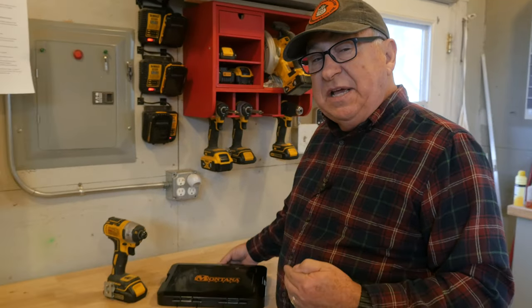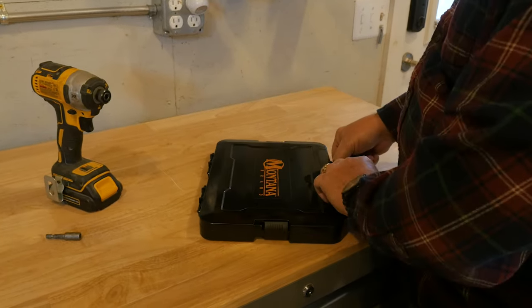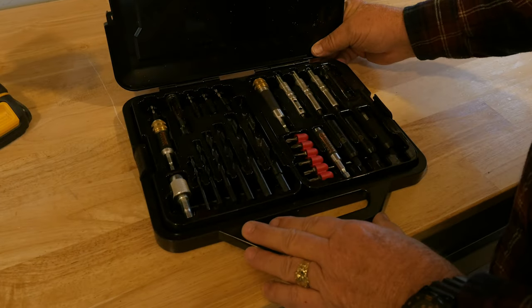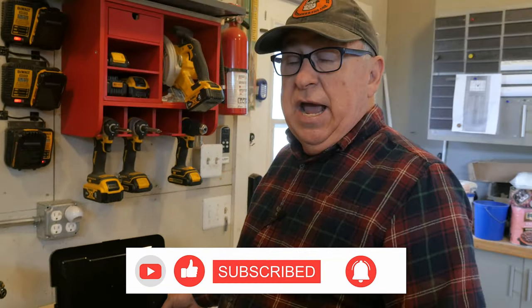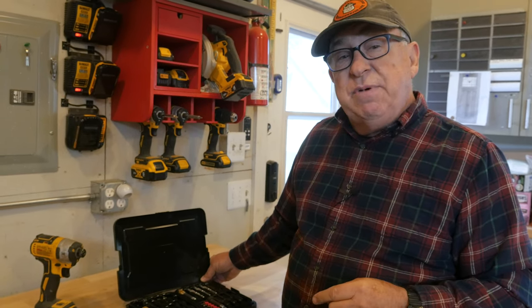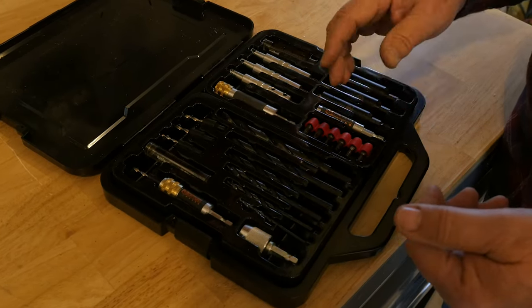I'm going to go through the 48-piece set that Montana Brand Tools has sent me here. This is a great woodworker set. It comes in a nice storage locker like this, and when you open that up, you've got 48 different pieces. That doesn't mean you have 48 tools, because part of that piece count includes replacement bits, set screws, and different bits that go in the end of the drivers. Even so, they've been very generous with the assortment of tools available here. This set is about a $100 investment — right around that price point — but let me highlight some of the heavy lifters that are in there.